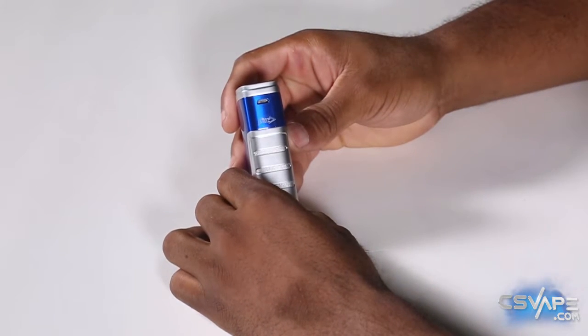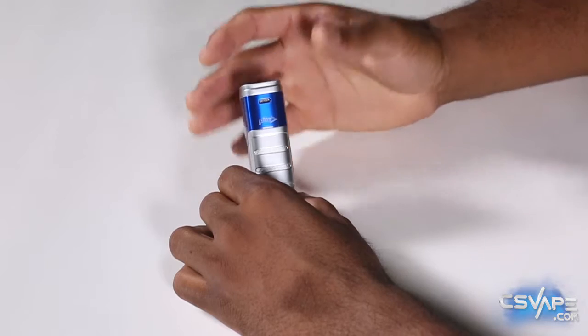Now, first glance, you do have the micro USB port on the side. This mod doesn't specifically advertise that it's for charging, so I wouldn't rely on that. I would really just make sure that you're charging your batteries with an external charger, so you don't have any issues and you can prolong the health of your batteries.